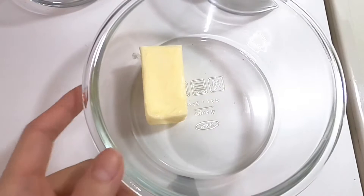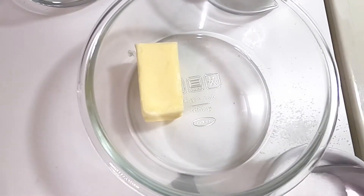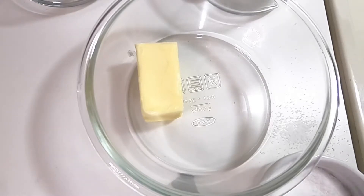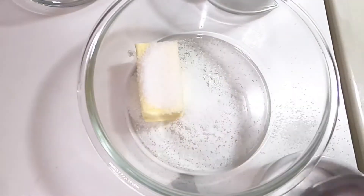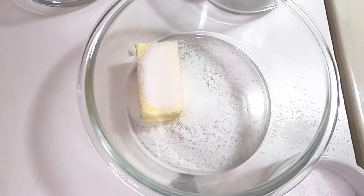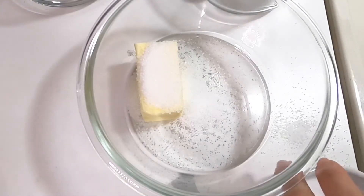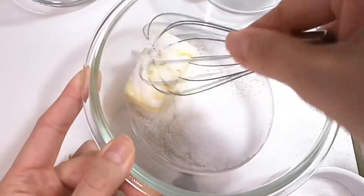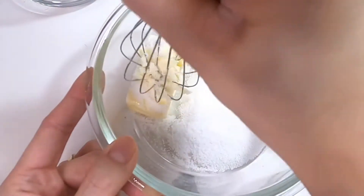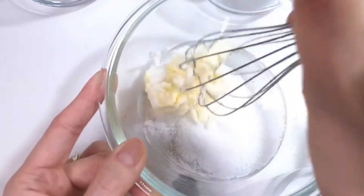Now we're gonna put two tablespoons of sugar into the butter. Be careful. One tablespoon, one more, one more. Now put it in and we're gonna whisk it. It's really hard — I'll do it right now.